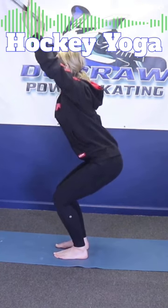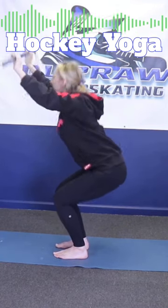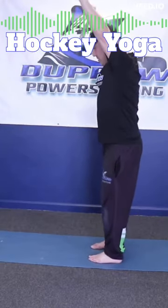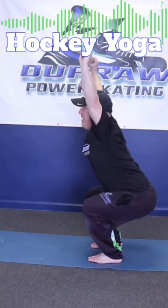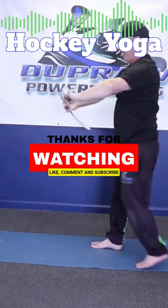If you practice every day, your range can improve. I'll give it a go. Six extended here — it's good. Boy coach, whoo, that's a good one!